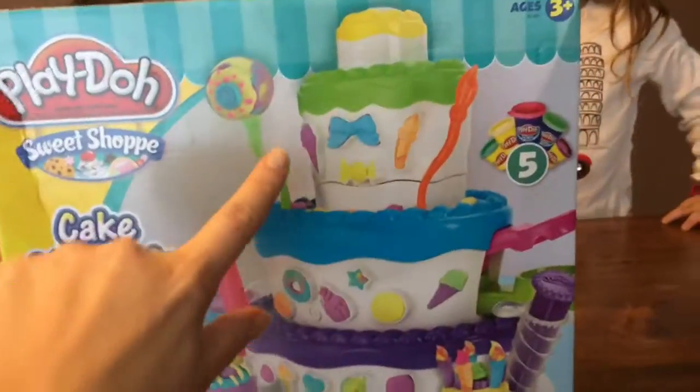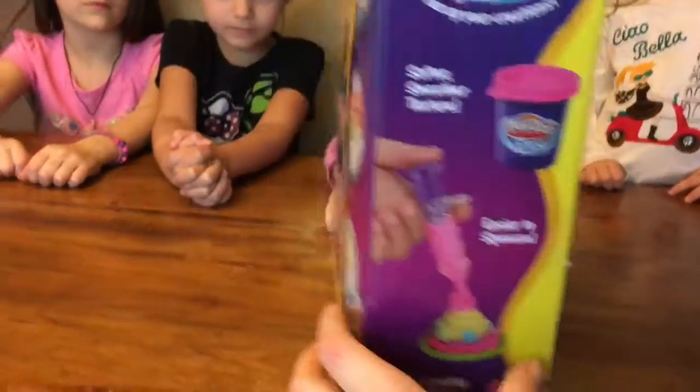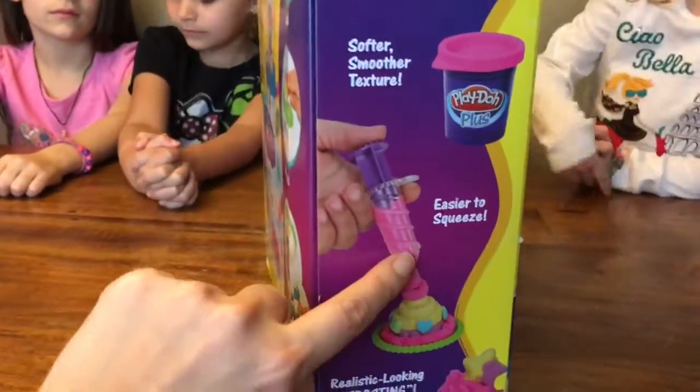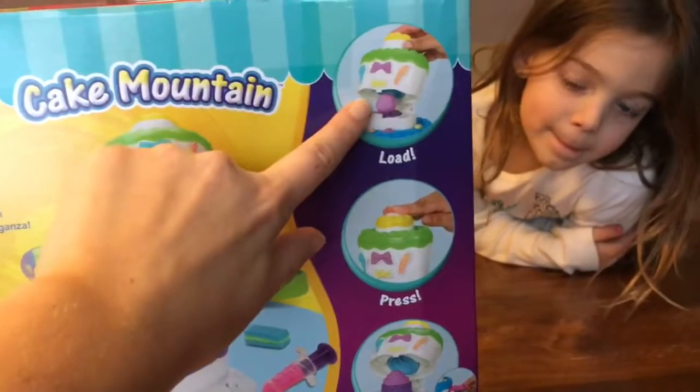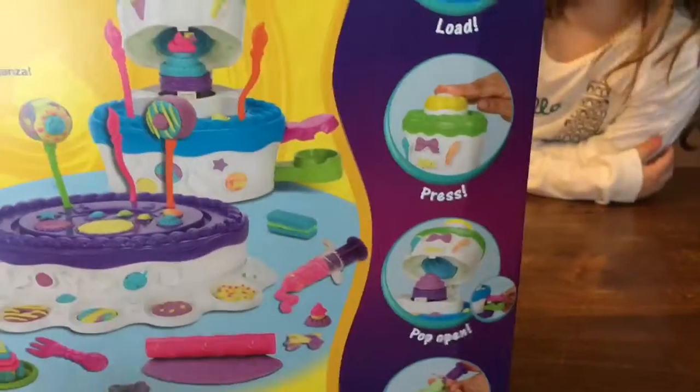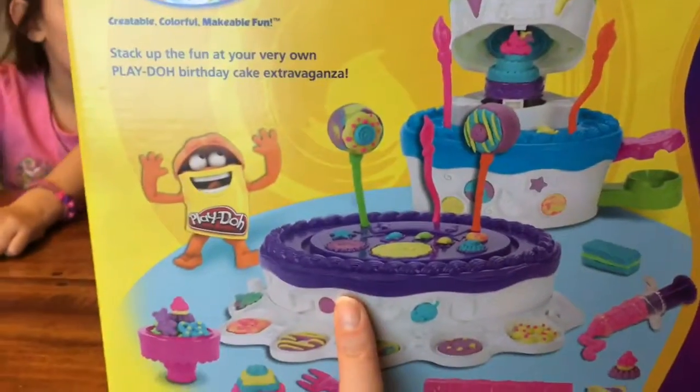One of the things we can do is decorate this really awesome big cake. And then if we look on the back, there's a squeezer to make icing. And then on the back here, we can make cupcakes inside. We're going to put Play-Doh in there, push it down, and then the cupcake pops out. We can also make cake pops. This looks so fun.